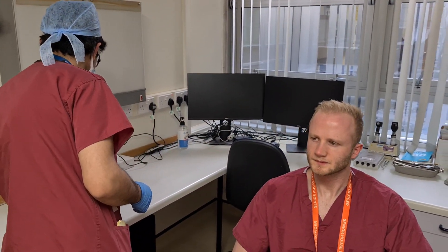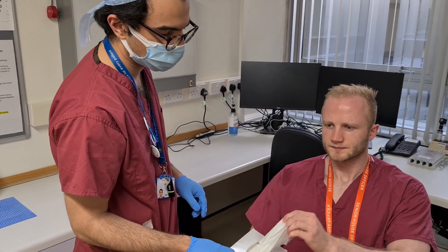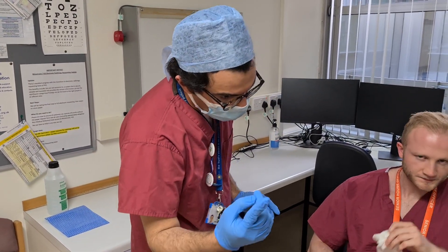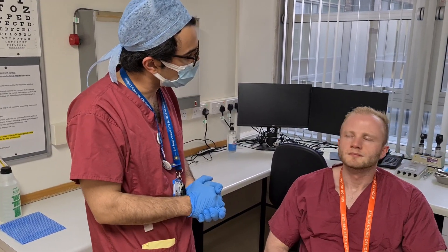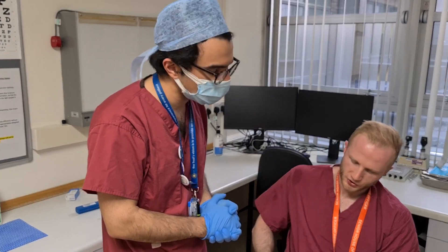If you just do a little sniff — I've got a couple of tissues here for you if you need them. As we're looking inside your nose, it shouldn't be uncomfortable; if it is uncomfortable at any time, just put your hands up and I'll stop.